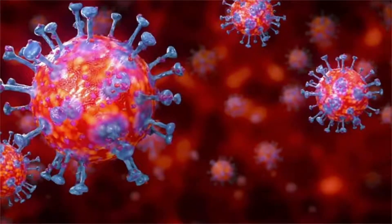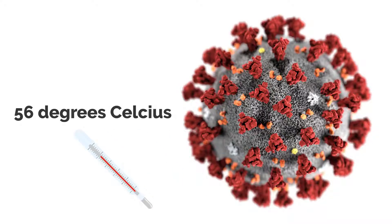According to experts, the coronavirus loses its ability to be infectious when exposed to 56 degrees Celsius for 20 to 30 minutes.